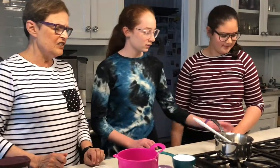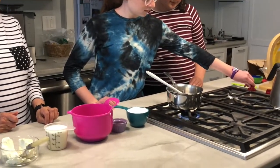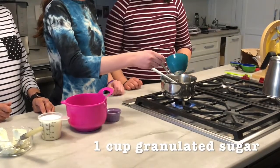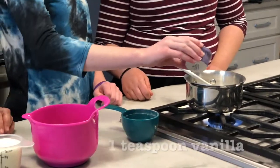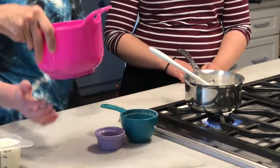We're going to add our ingredients. We're turning on the flame — a medium flame is good. Now we'll add the sugar. We have one cup of granulated sugar. We have some vanilla — that's one teaspoon, but you can use more or less. I don't even measure vanilla, I love it so much.